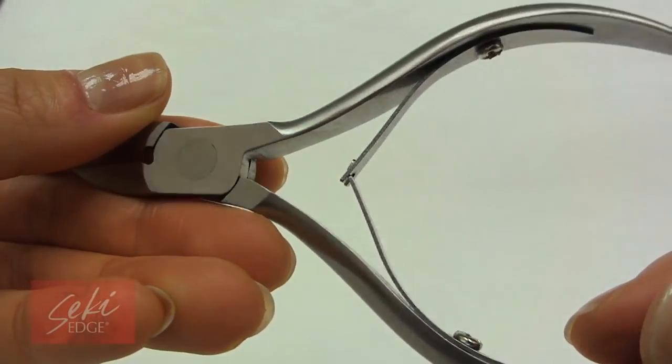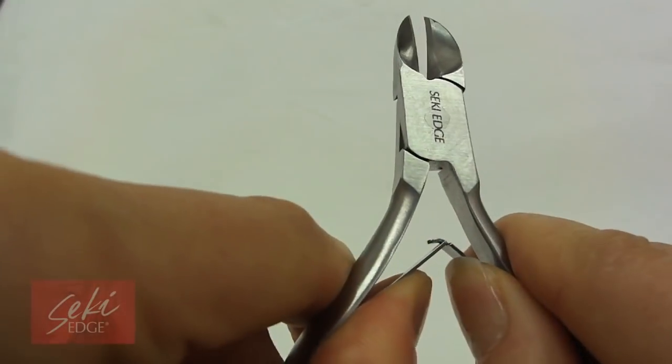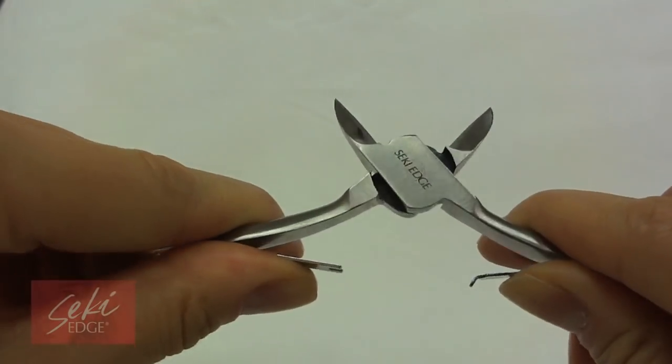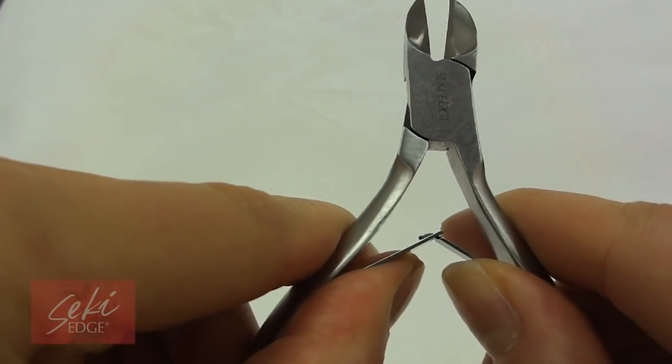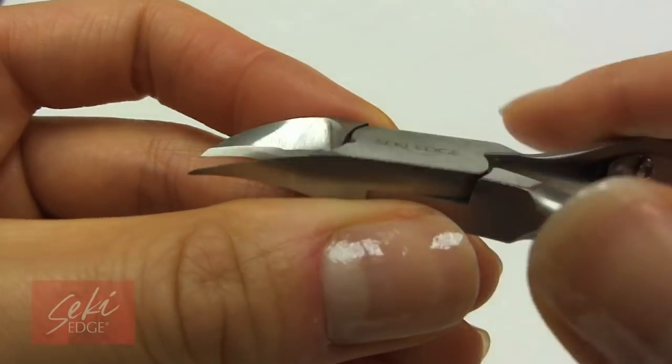The professional nail nipper makes cutting thick nails easy. With a wide opening, you can make the opening even wider by unclasping the centerpieces. The powerful blades cut the thickest nails like butter, and the double spring design allows for a smooth cutting motion.